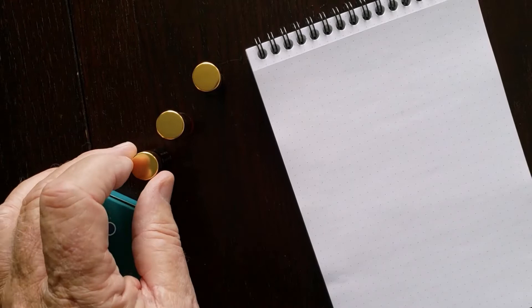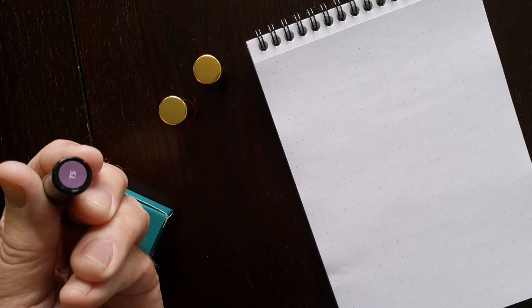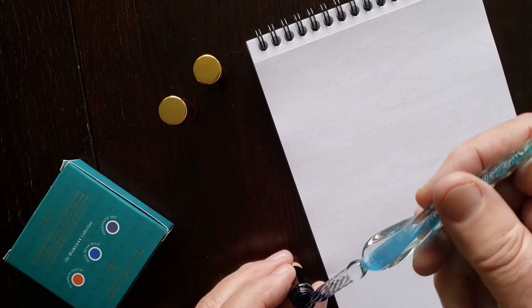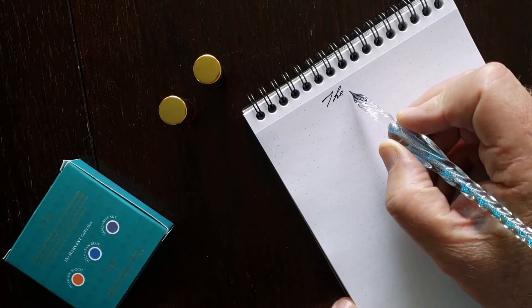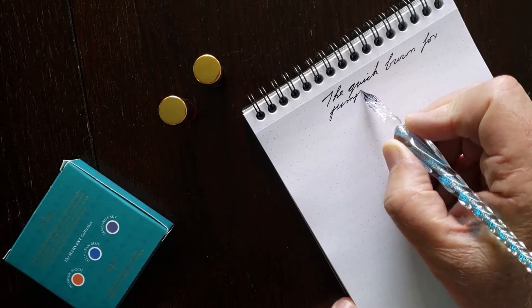We'll start our samples with the Tanzanite Sky. I'll open it up and get my little glass pen and try a writing sample. The ink flows very, very nicely. This is a very dark, purple-y color.